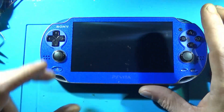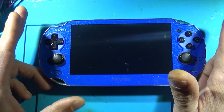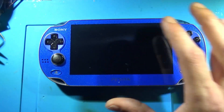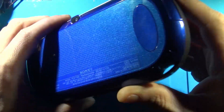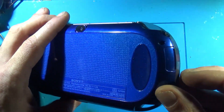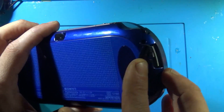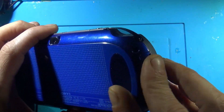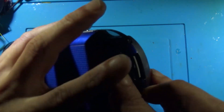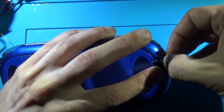If you're going to be doing this, don't make the mistake that I did initially — which was incorrectly assuming that all model one, non-slim PS Vitas had the 3G port. I was mistaken. Many do not. So you want to make sure you get yourself one with a 3G port.